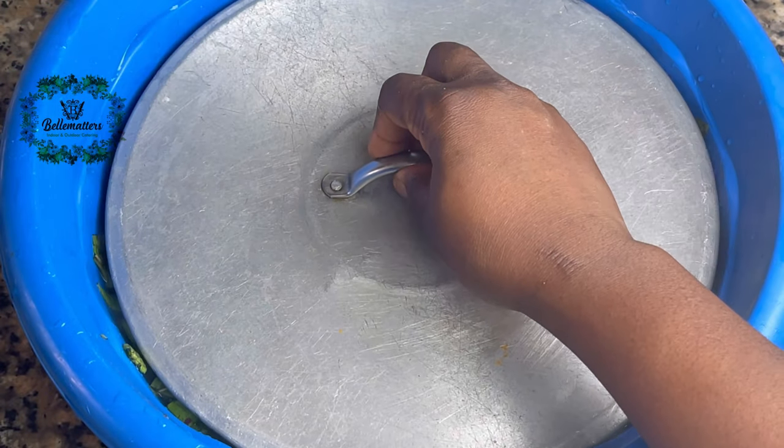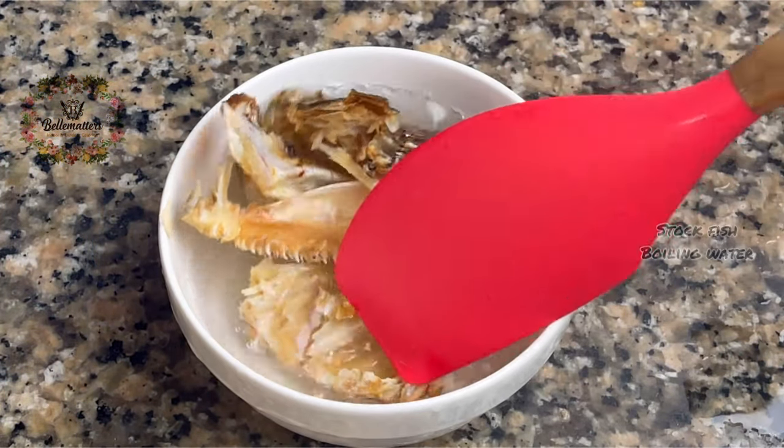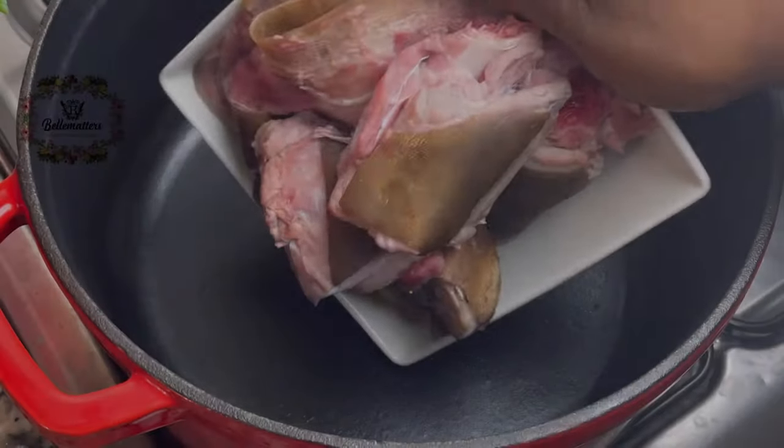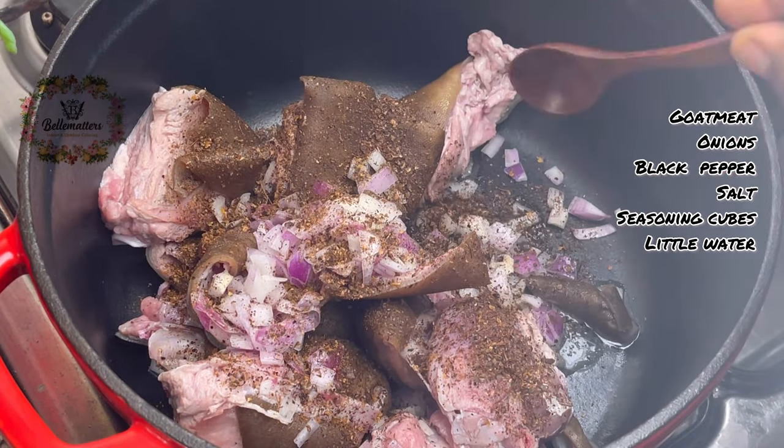First, I'll pour some boiling water over my sorrel leaves and let this wilt for five to ten minutes, then squeeze out all the water and keep aside. I also rinse off my stock fish with hot boiling water to make it clean and ready for use.